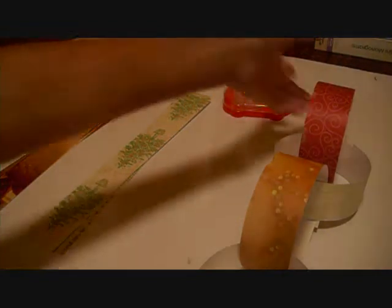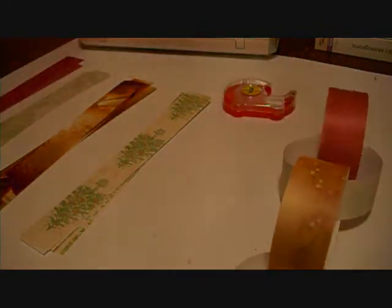Hey everyone, we're the Crafty Gals and today I'm going to show you how to make a very simple and cute project that only includes paper and tape. What it is is a chain, and all you do is tape them together, and starting December 1st you can rip off each chain to countdown days until Christmas.